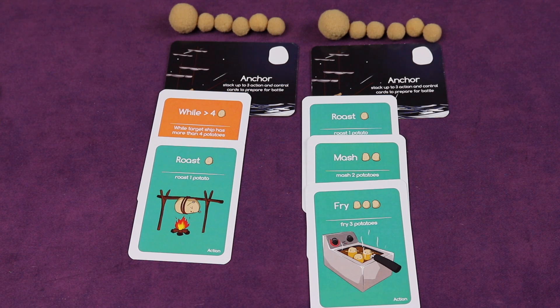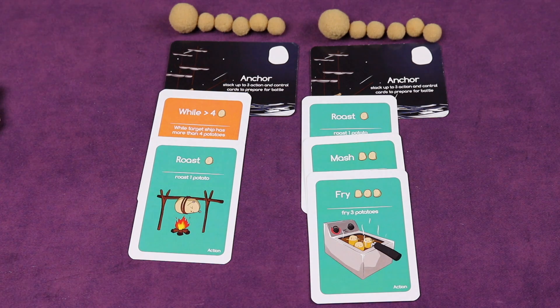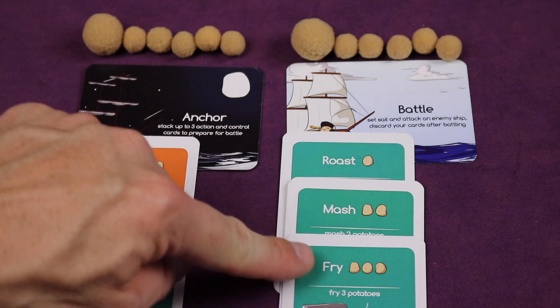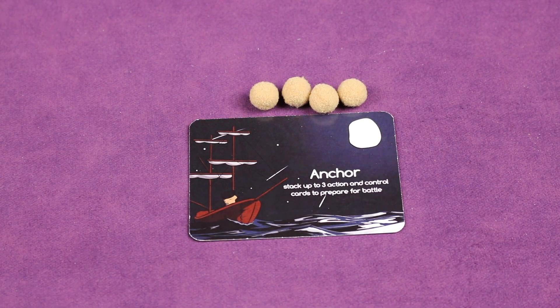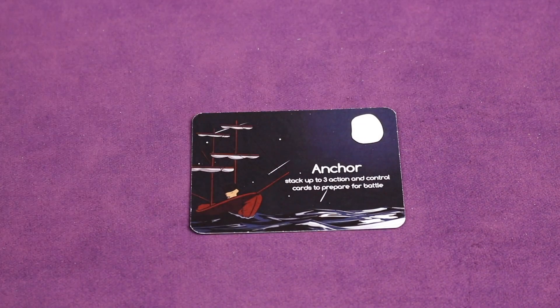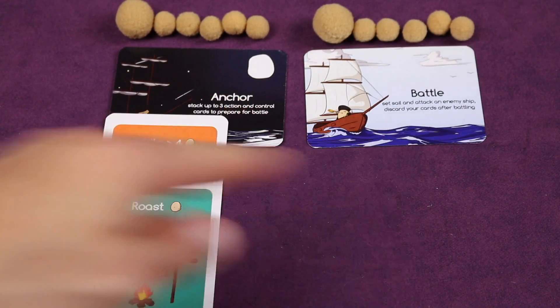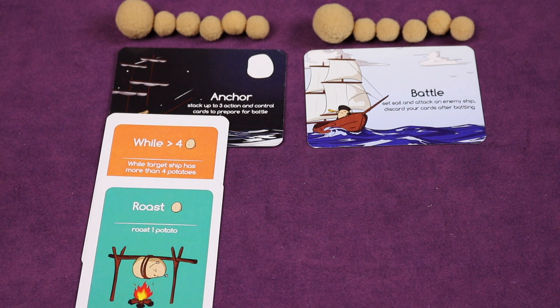When it comes back to my turn, after drawing cards I can rearrange cards on anchored ships. But if I touch or change anything I have to stay in anchor mode. If I'm ready to attack and don't want to change anything, I flip over the anchor card to go into battle and run the program. After resolving, whether or not the attack was successful, the cards on that ship get discarded. Next turn it flips back to anchor. So you're either adding or rearranging cards on an anchored ship, or flipping to battle, resolving, and discarding.